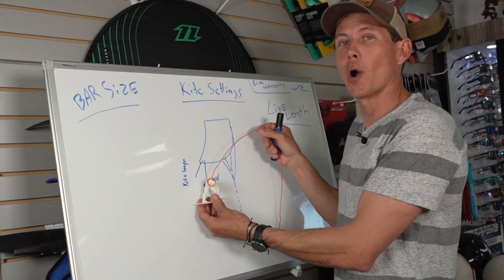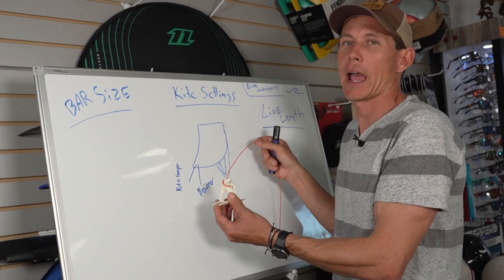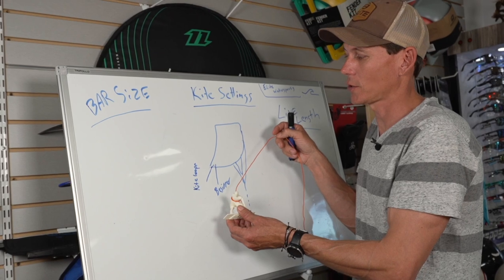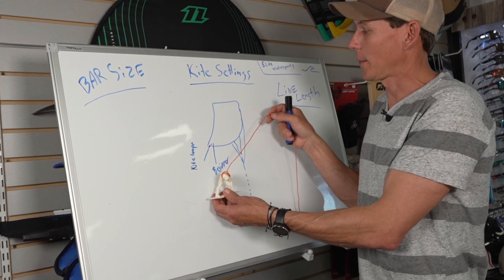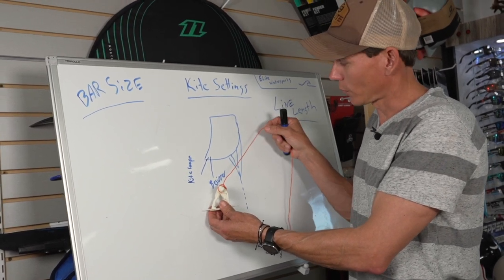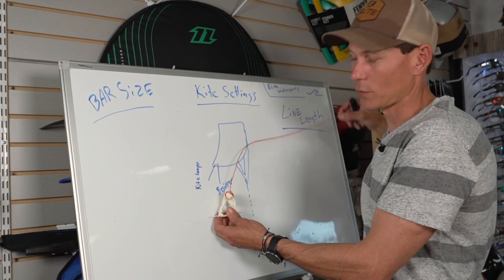What can shorter lines be used for? In the wakestyle setting, we want the kite parked up front and personable. We can use a slightly bigger kite for stability, and we won't have as much power when the kite gets out of place. On the surf side — if you're bombing a wave and hitting a lip and the kite isn't in the exact position you want — with shorter lines, boom, it's there. Versus long lines, where look how long it takes to get to that new position.